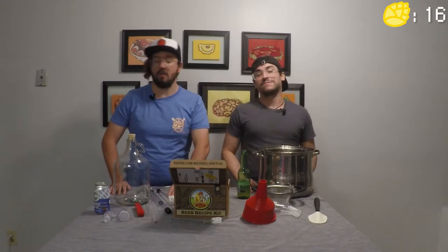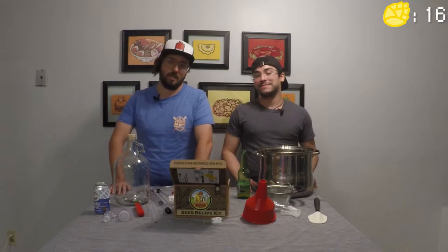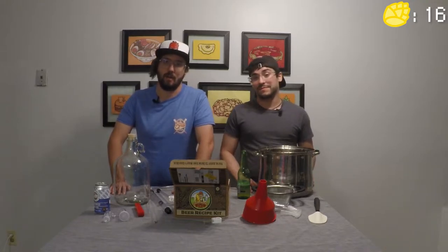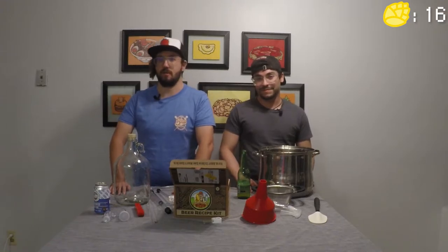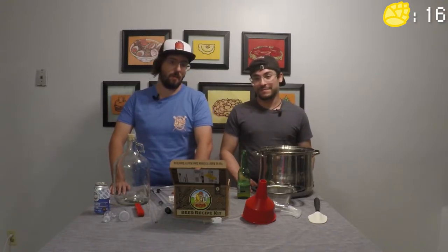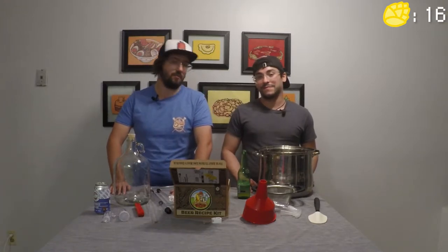Now that we know everything we need, let's start getting the cleaning and sanitizing going. Just so you're aware, this won't actually be covered in this video — we're going to have a separate video that goes further into depth, and once that's completed we'll make sure to link it here. Now that we're back from cleaning and sanitizing all our equipment, we're going to get into the brewing process.